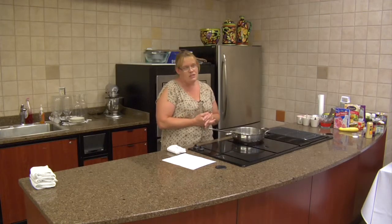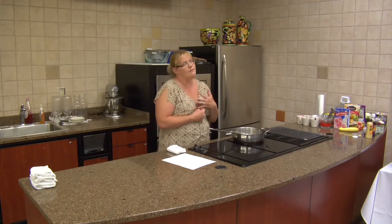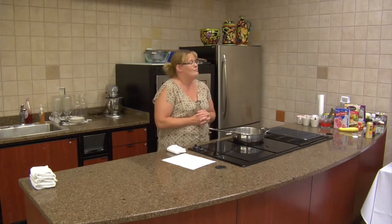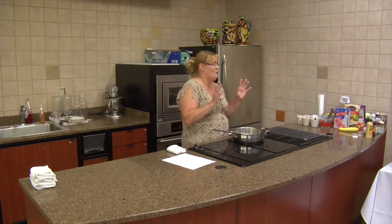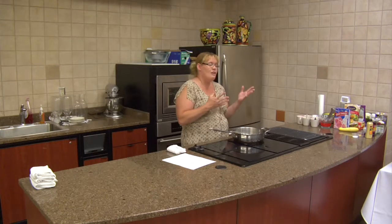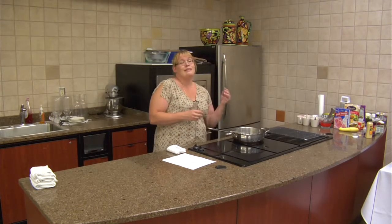Zucchini is a great vegetable. It's very healthy for you — on the NuVal score that we use here at Food City, it is very, very high. I believe it's in the upper 90s or 100; I need to look that up, but it is great. It's very versatile. You can put it in cakes, you can use it as a meat.